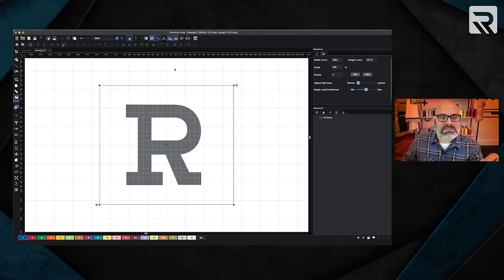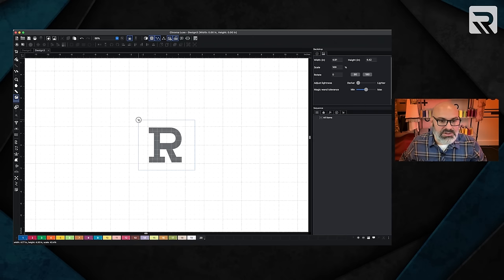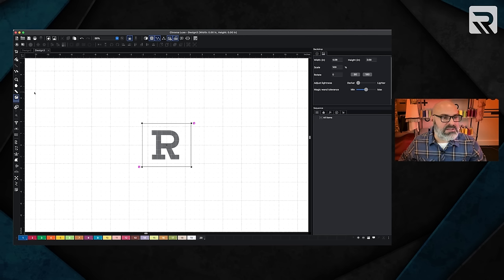I'm going to use my mouse to zoom out. I have my scale set to inches — if I right click on the scale, I can set it to inches. I want this R to be between two inches to two and a half inches. Using my arrow, I'm going to scale this down. I want to make sure it's the R itself, not the surrounding square. I'm going to be right at two and a quarter to two and a half. Once I have it scaled, I can use my ruler to mark the top and bottom. We're right at 2.45 — that's fine, I'm happy with that.